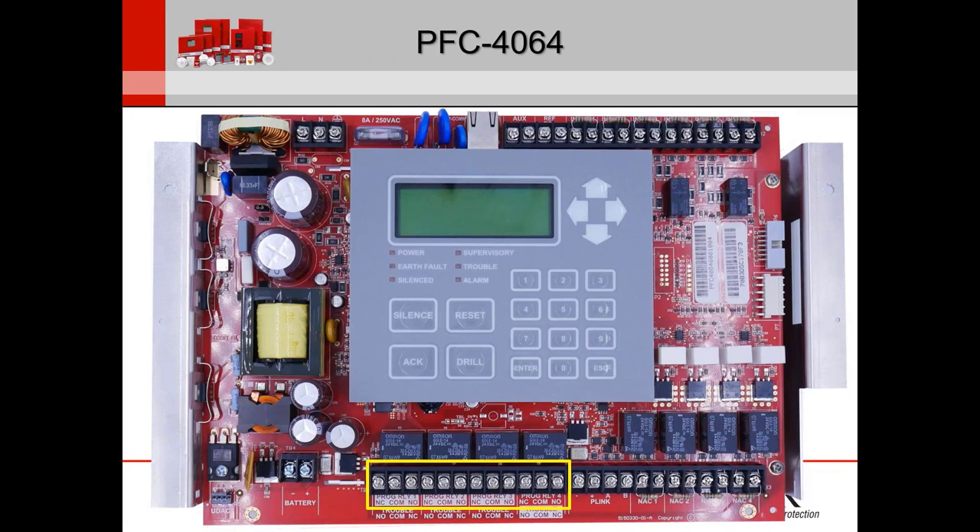The four programmable relays are all Form C contact relays — that's something Potter standardizes on. These can be programmed for trouble, supervisory, alarm, water flow, and mapped with certain inputs. The better part about this is that you can map it so that, for example, if IDC 3 activates, it activates relay 2.